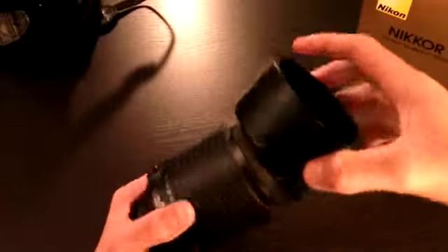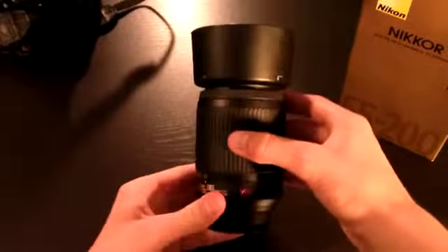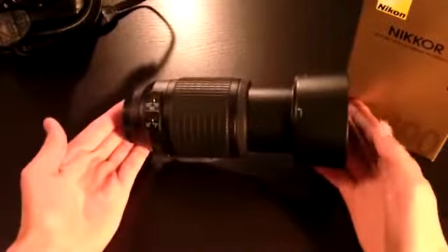Now if you put the lens hood on — here's it at 55mm, now I'll go back to 200. There's the length at 200.